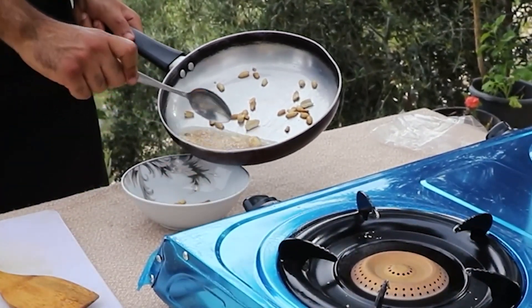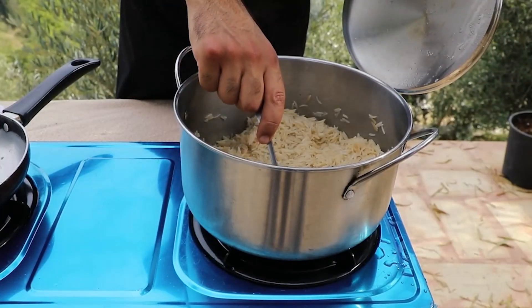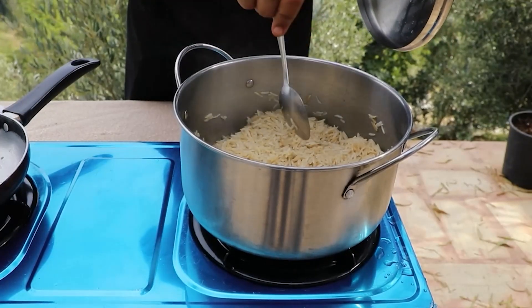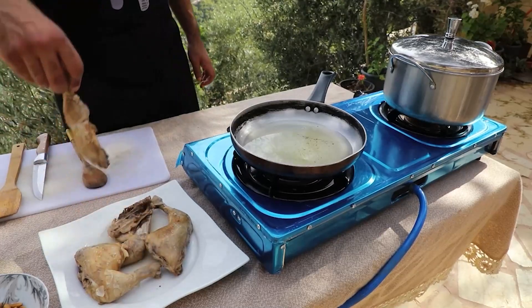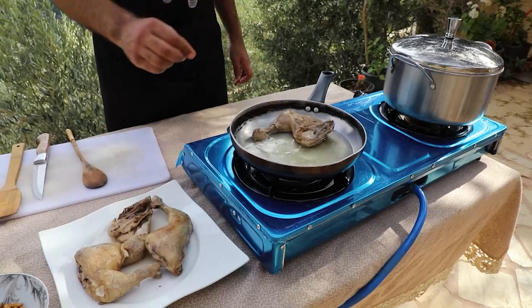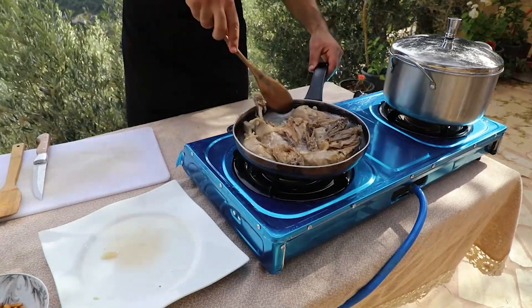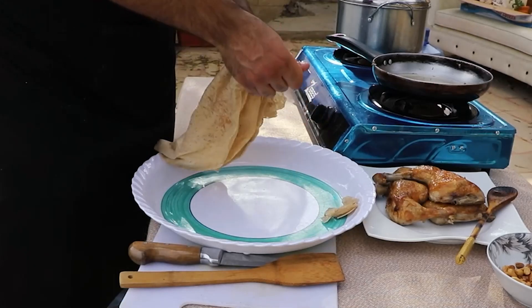Now that 15 minutes have passed, we check in on the rice. With a spoon, we check the bottom of the pot to see if all the water has evaporated. You should end up with fluffy rice with each grain separated. For the chicken, we usually caramelize it in the oven, but since I'm in the middle of nowhere and forced to film this, I'm going to fry it instead — though I do recommend using the oven to caramelize it. After the chicken has been caramelized, we move it back onto the plate.